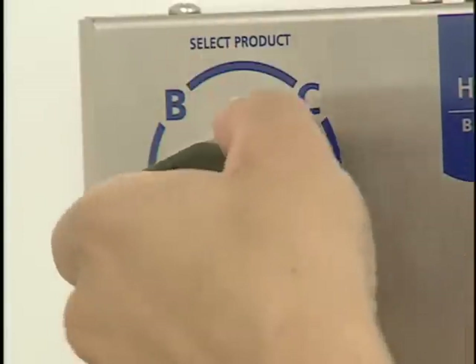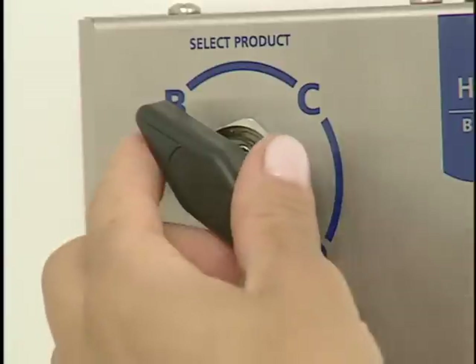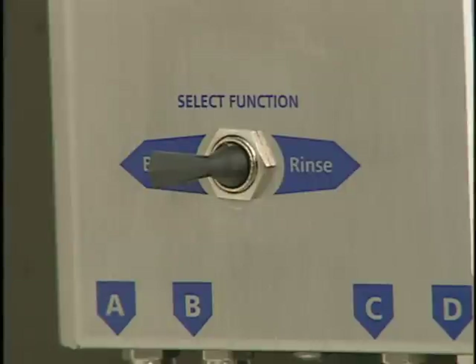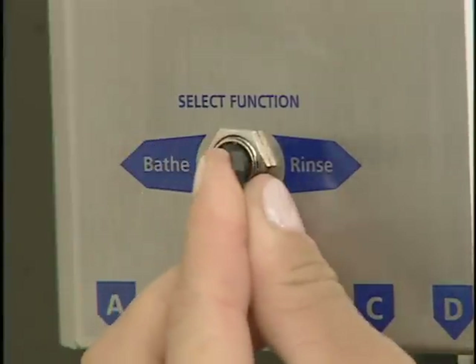Switch from using one product to another by turning the product selection dial. Apply conditioner as needed. When the BathPro 5.1 unit is not in use, the function selector should be left in the rinse position.